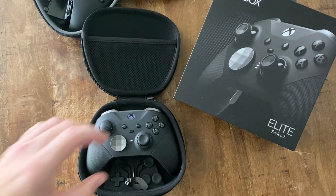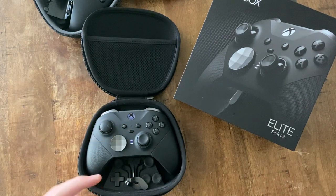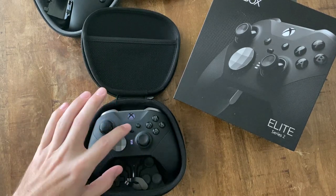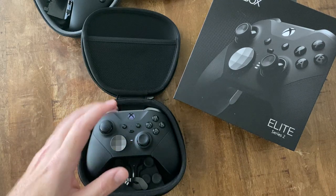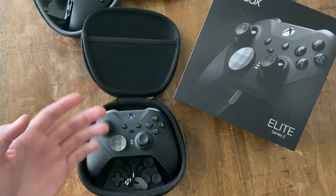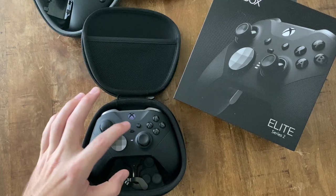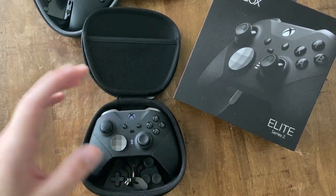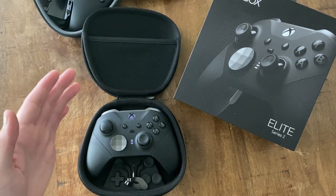The buttons to change presets — I really like this. Say I'm playing Battlefield: setting one for medic class, setting two for support with different button maps, setting three for assault or another game entirely like Red Dead Redemption 2. Having three presets is great — you didn't think you'd need one more, but it works. I change them in the app so much I don't even know what they're set to.